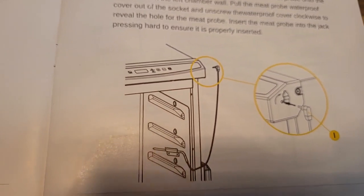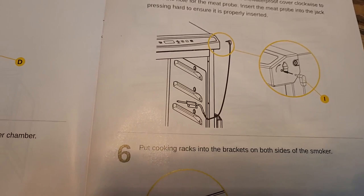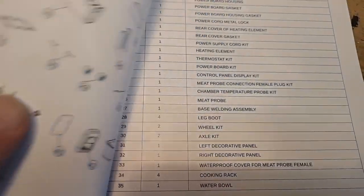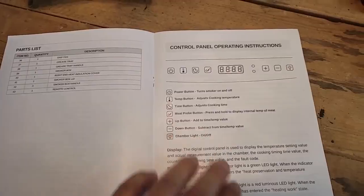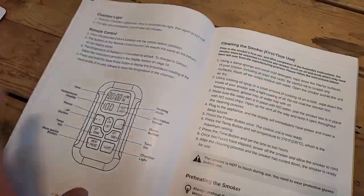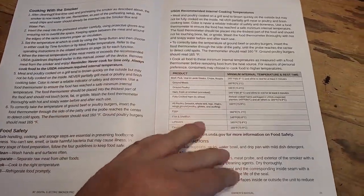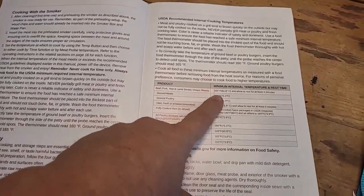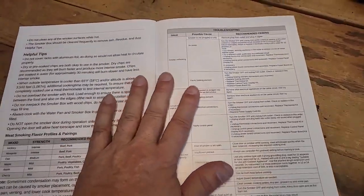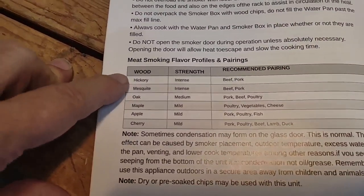Then it explains where to put in your meat probe and how to use it, and last you put in your trays. The manual covers the control panel, general operating instructions, the remote, how to clean it, minimum internal temperatures for different kinds of meat, and your different smoking wood options.